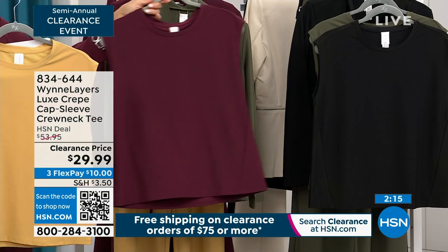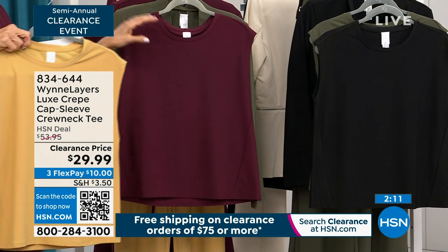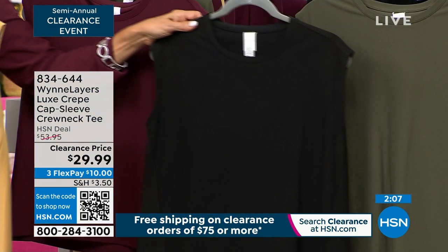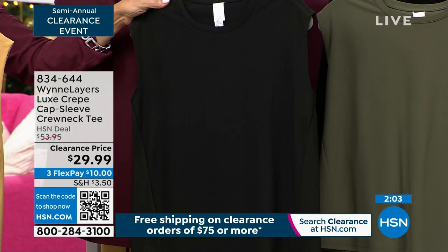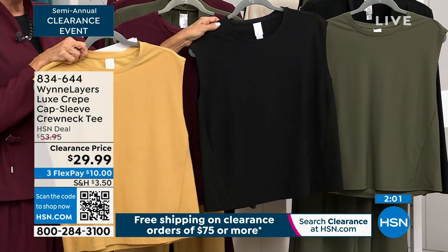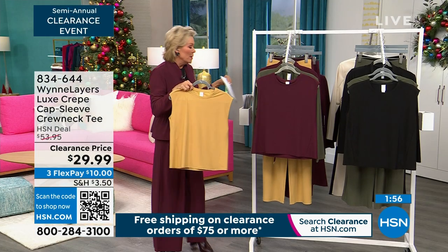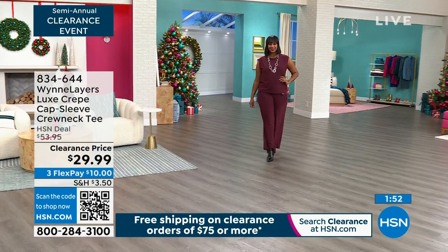We have this in burgundy — the color that I am wearing — and there's only about 150 there. We also have it in black and in the fern. There's about 200 black and about 200 fern. As you can see, the only bummer about these clearance events is that while the sale prices are amazing, you do have to be really quick. I'm not kidding because items sell out fast.